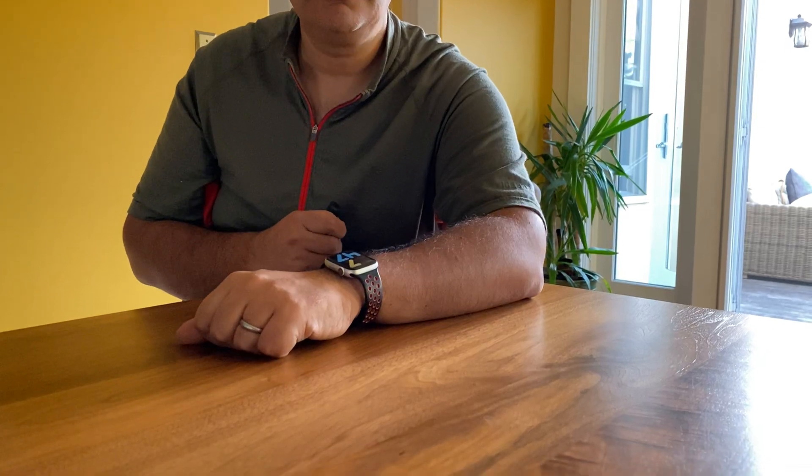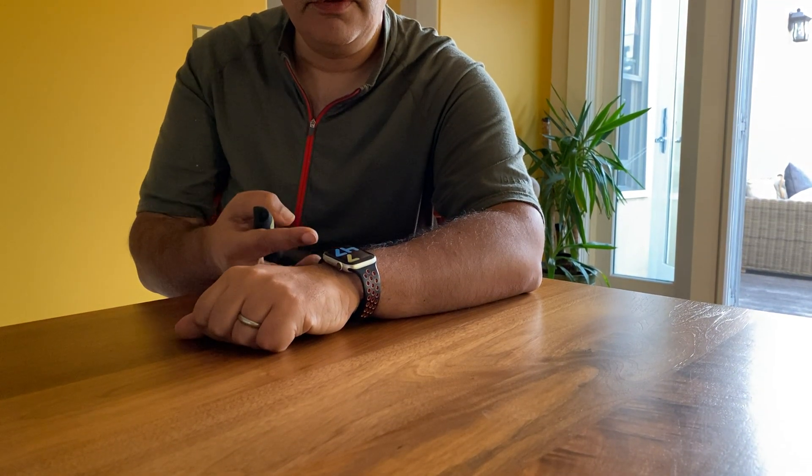One of the most basic features of VoiceOver is that when it is on the watch face — which is the display that comes on when the watch wakes up — is the time. If we touch the screen when we're in the watch face, it will read the time to us. 7:47 p.m. Also, if the watch face is asleep and I touch the screen, it wakes up the watch, and because VoiceOver is on, it reads the time.